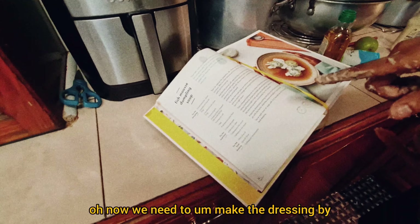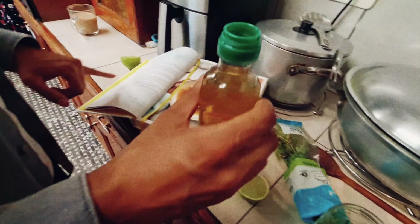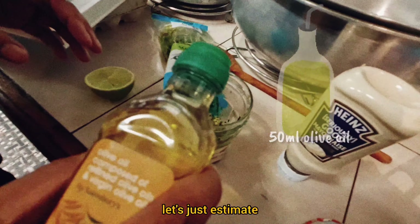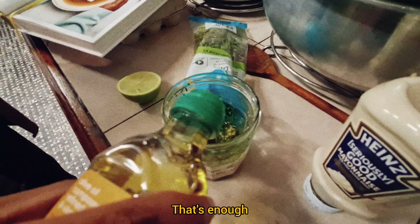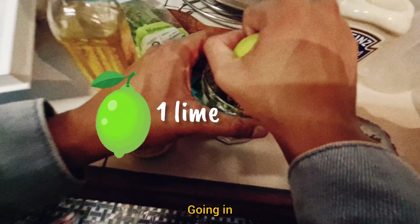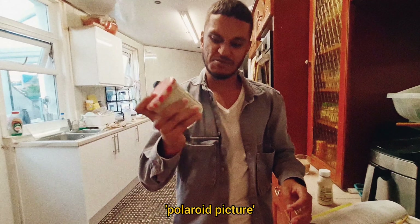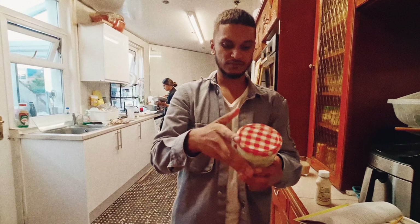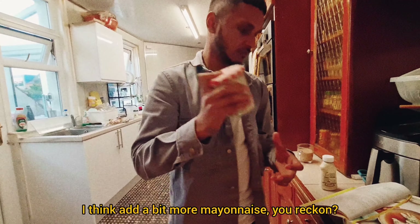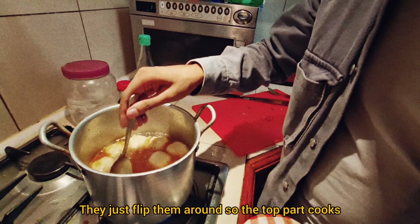Now we need to make the dressing by putting the olive oil and lime juice in a jam jar with the herb, and add the mayo. Can I go wash my hands first? Fifteen millilitres — let's just estimate, don't add too much. That's fifty millilitres of lime juice — going in. Mayonnaise going in. I think you can add a bit more mayo — a little bit more mayonnaise.